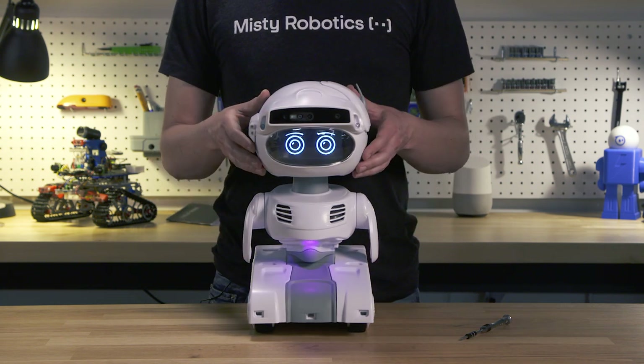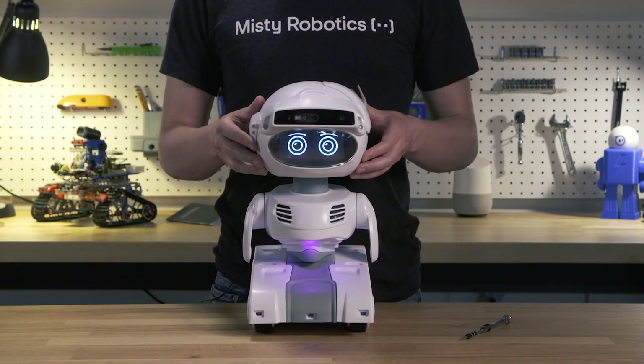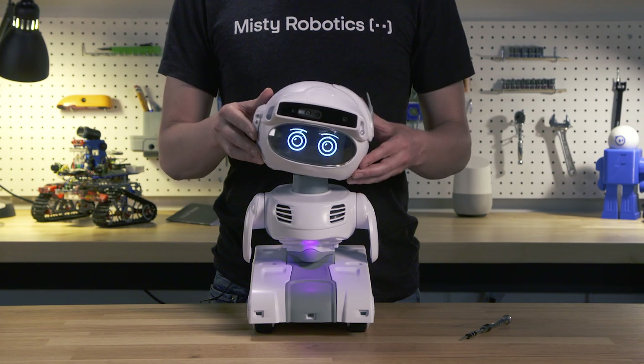Moving to her neck, we have three degrees of freedom: up and down or pitch, side to side or yaw, and tilt which we call roll, to show when she's curious.